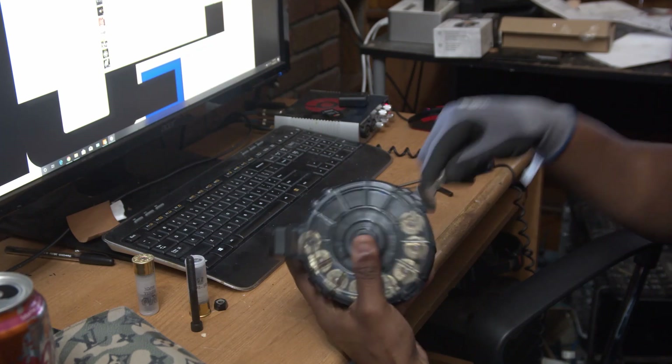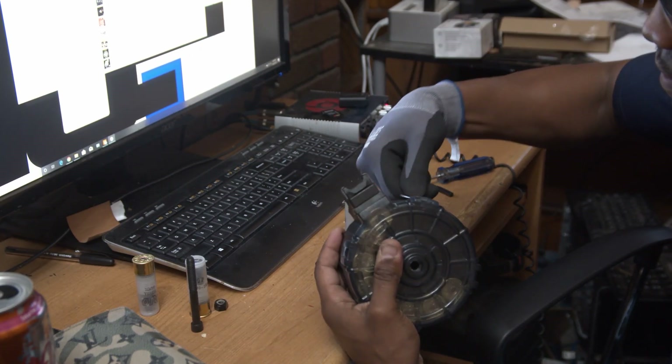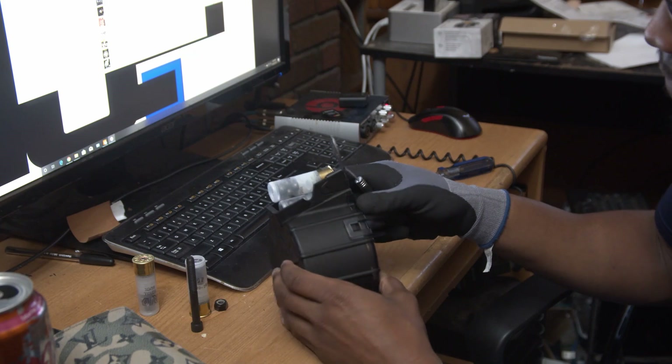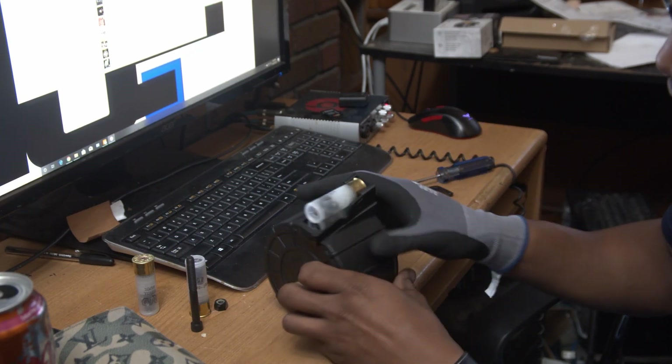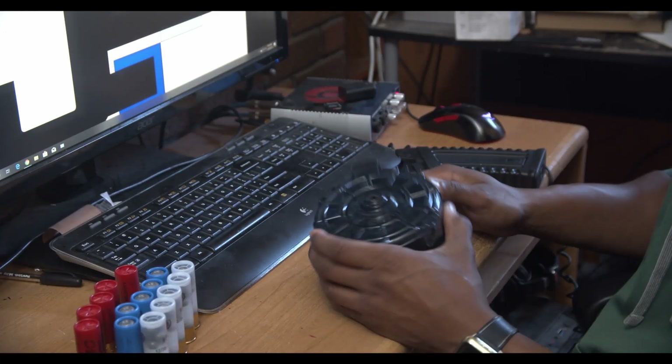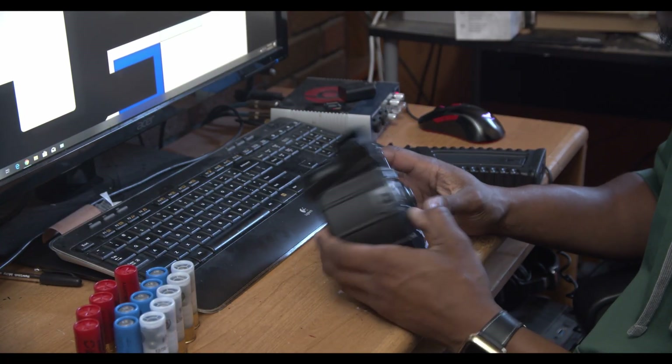I took the stuck piece out here — I'm just going to use this little spoon. As you can see, when I loosen up the case, you can see they feed fine.